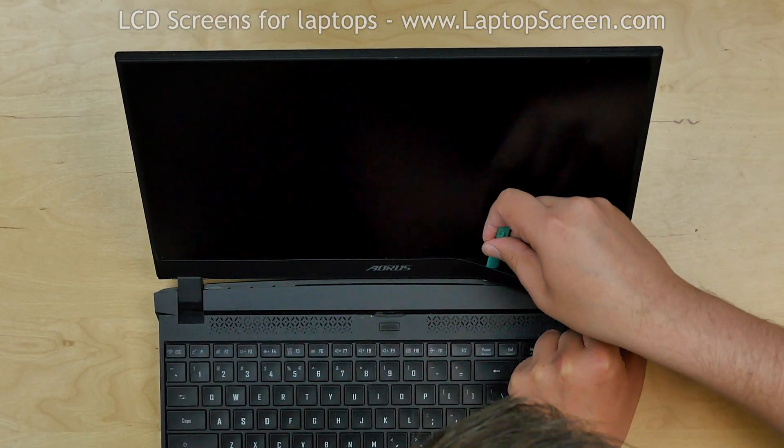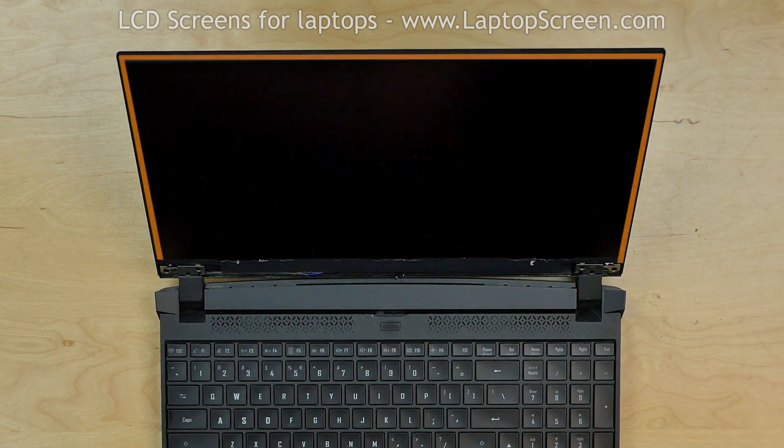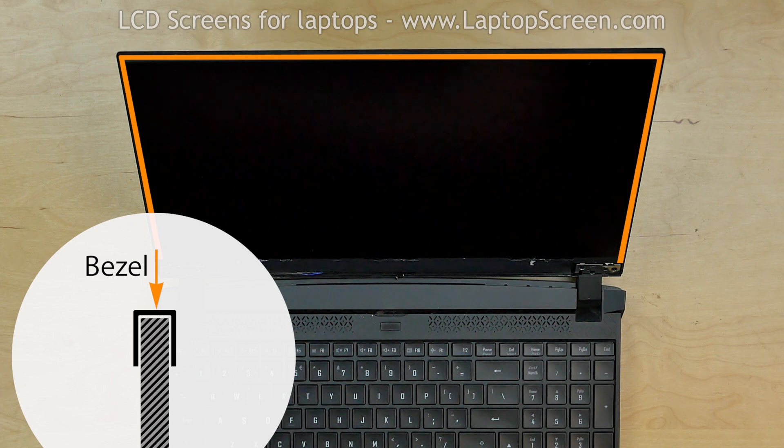Separate the bottom part of the bezel and put it aside. The upper part of the bezel is a U-shaped plastic gasket with a screen inserted into it. We are going to remove the bezel together with the screen.